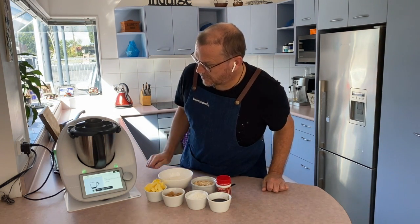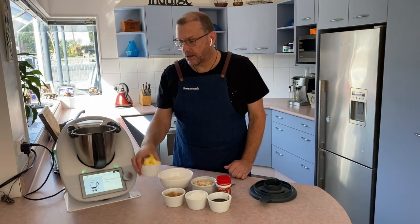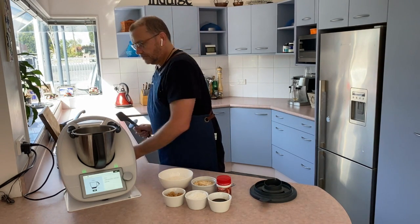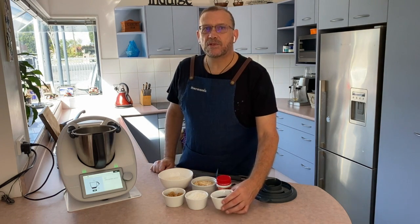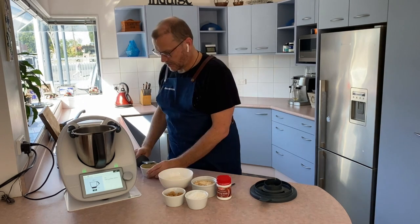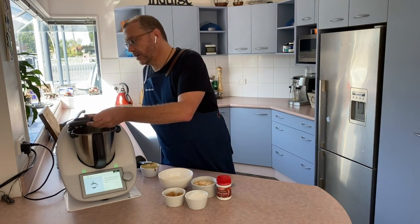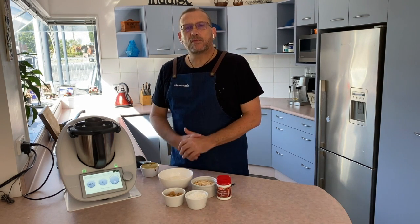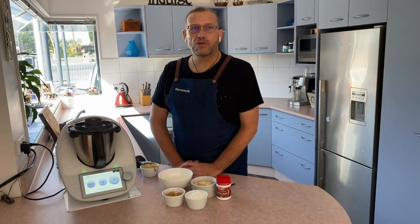The first step is putting in 120 grams of butter. Next we're adding 100 grams of golden syrup — I just microwaved it so it's a bit more runny, and this goes straight in. The Thermomix is now going to heat the mixture up to 60 degrees and hold it there for two minutes while it stirs.